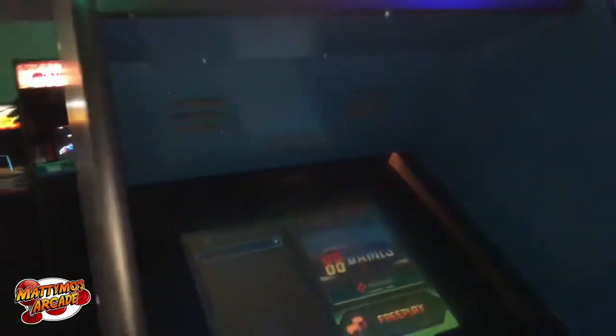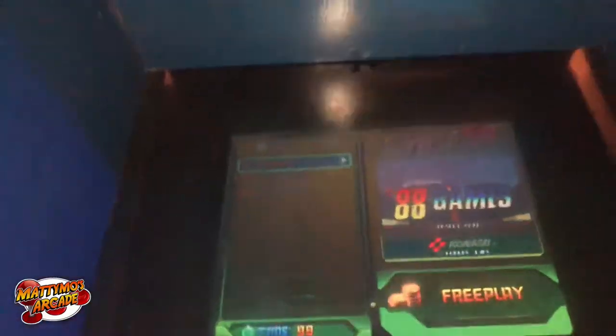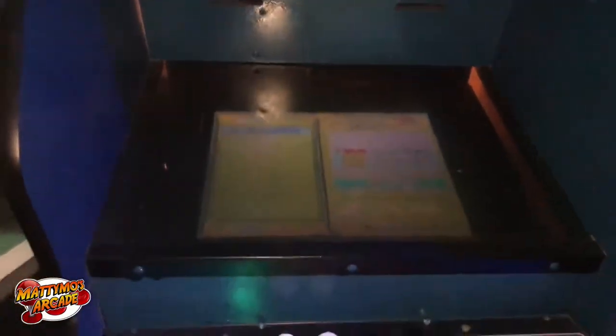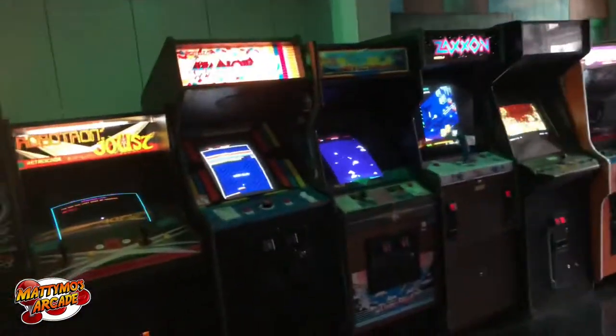I really just want to either get a new plexi for this or a new monitor — it just looks like hot garbage and it's the first thing you see. So we're definitely going to move that somewhere else because I don't like how people see that right away.